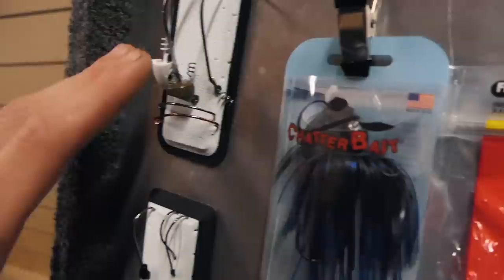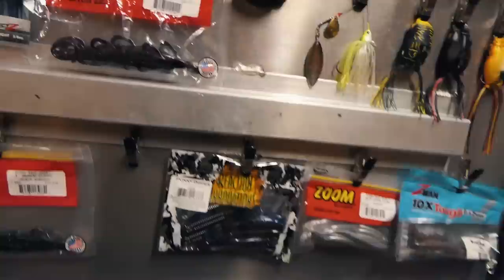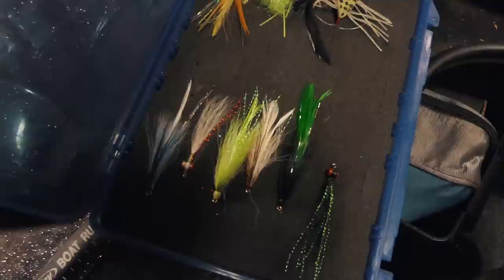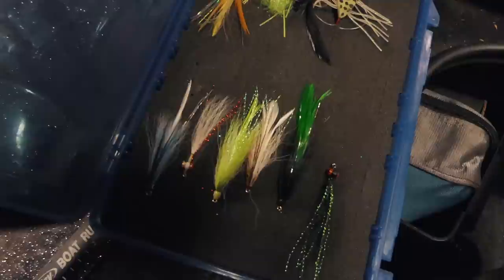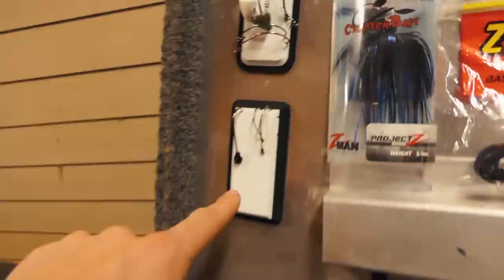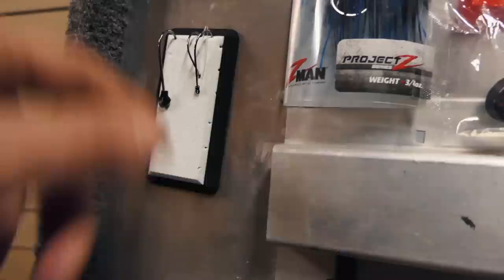Another quick hack — see this foam pad right here? I just added this. I can stick various hooks right into it for quick access, since I have all my soft plastics nearby and you need both to catch fish. I actually got these foam pads from Fatties on the Fly — go look him up on Instagram, he's an awesome guy who sent me some flies and these foam pads. It's a really cool little hack I just threw together.